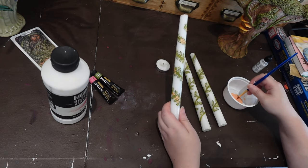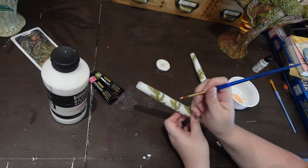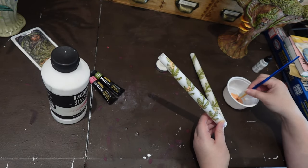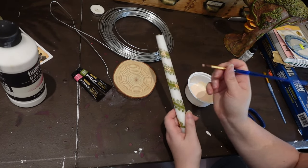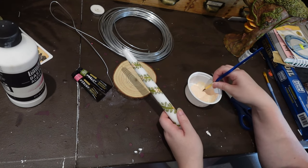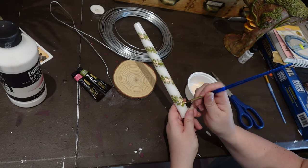I want to use these candles for my springtime altars — so like Ostara and Beltane — so I kept the colors really light and I think it came out really cute. I thought about going back and adding blue and pink ribbons, but then I thought I was overcomplicating it and I just kept it the way it was.